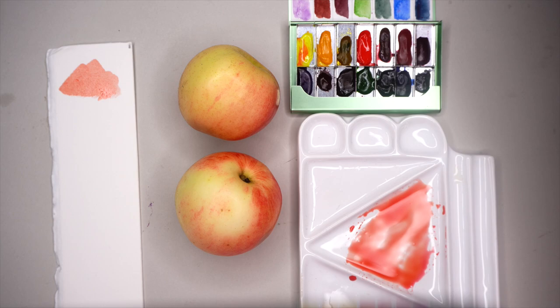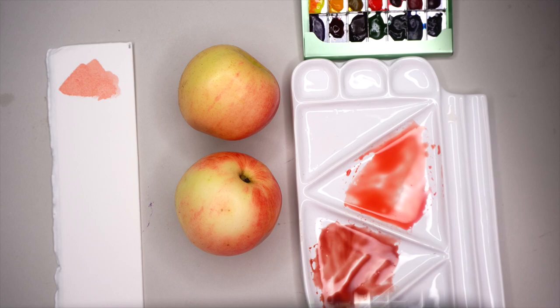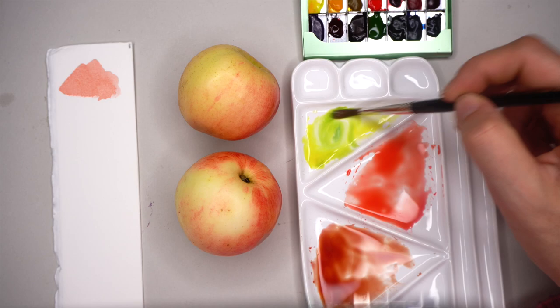It is so good, especially in the beginning of your painting journey, to have a real subject in front of you. Second mix: pearl and maroon, which will go for the shadow part. Adding lemon yellow to pearl and maroon. And the third mix: lemon yellow and sap green.